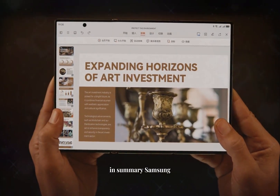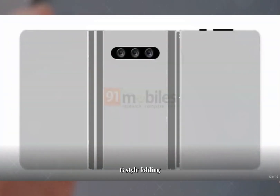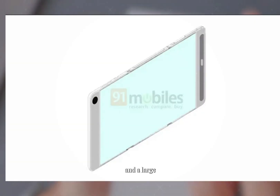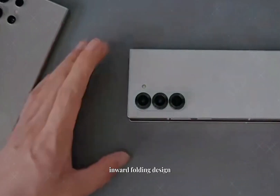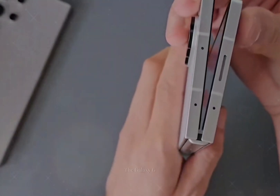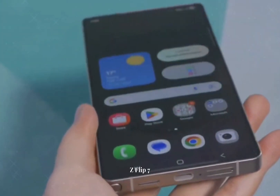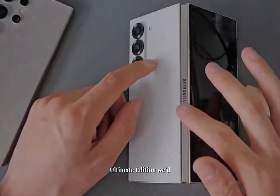In summary, Samsung is working on the Galaxy G Fold, a triple-folding smartphone with a unique G-style folding mechanism. It features a dedicated outer display and a large inner screen, with enhanced durability due to the inward folding design. Production plans are set to start in April with an initial run of 200,000 units. The Galaxy G Fold could launch alongside the Galaxy Z Fold 7 and Z Flip 7, and is seen as a competitor to Huawei's Mate XT Ultimate Edition.